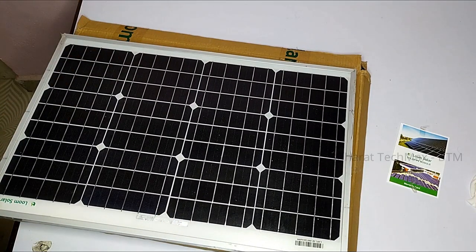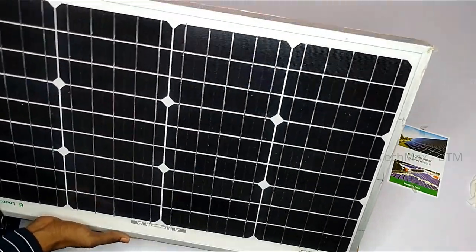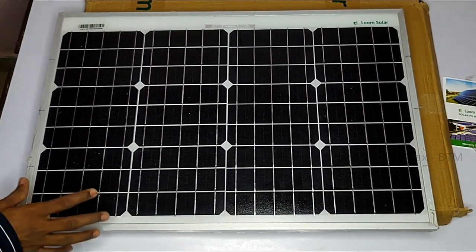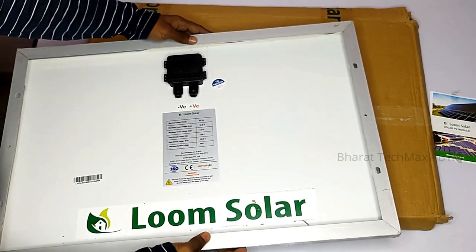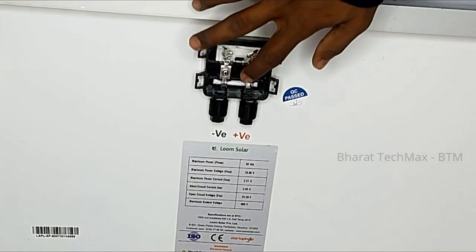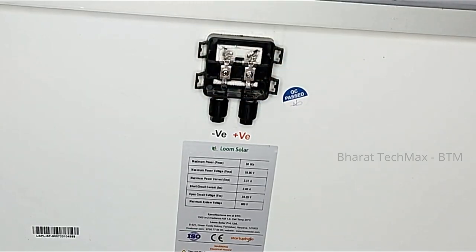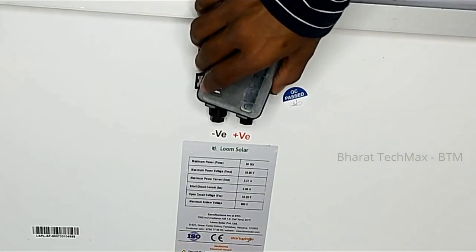If you look at the panel, it has a medium size — about 32 inches. The panel is very good quality, around 4–5 kW. If you look at the front side, it has a glass finish and you can see it is reflective. It has a solid frame. If you look at the back side, it has a junction box with positive and negative wires.